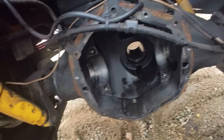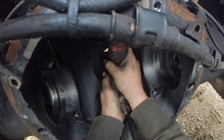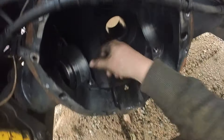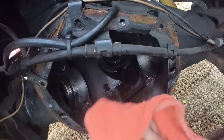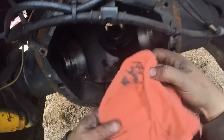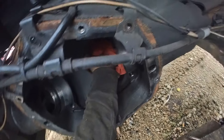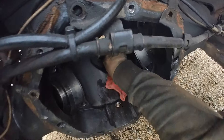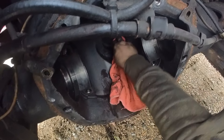There's a little burr over here from when I popped out the old race, so just making sure that it's 100% smooth so the new race that goes in there won't be crooked at all and the new bearing will ride straight and won't burn out too early. And then I need to clean out any debris that's in there so there's no little bits of anything preventing this from seating all the way.